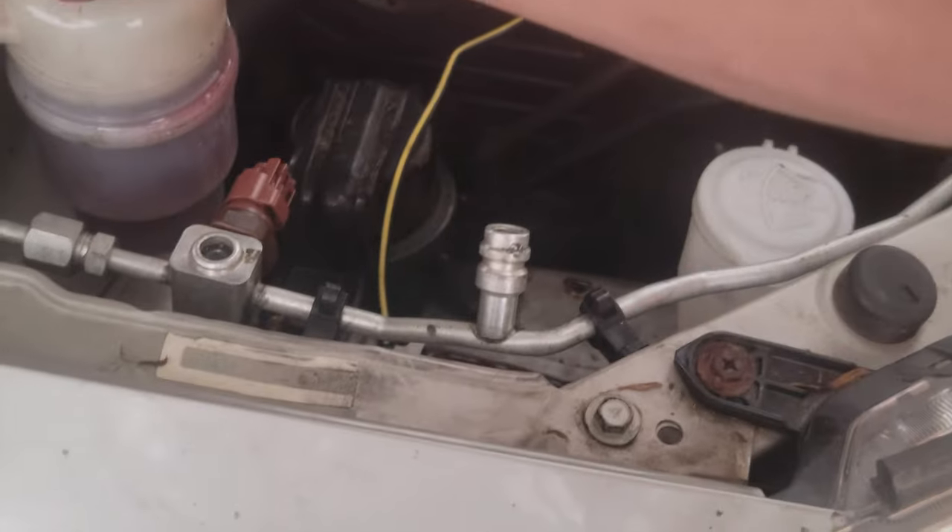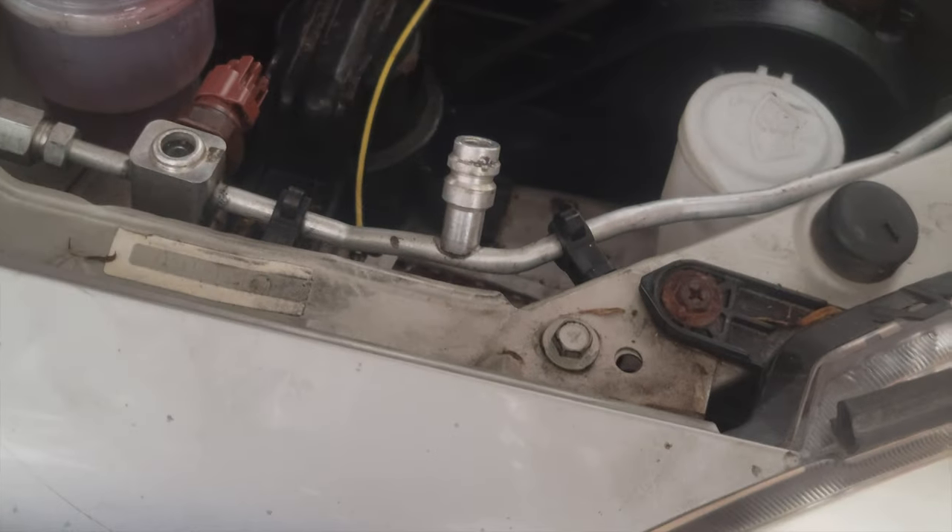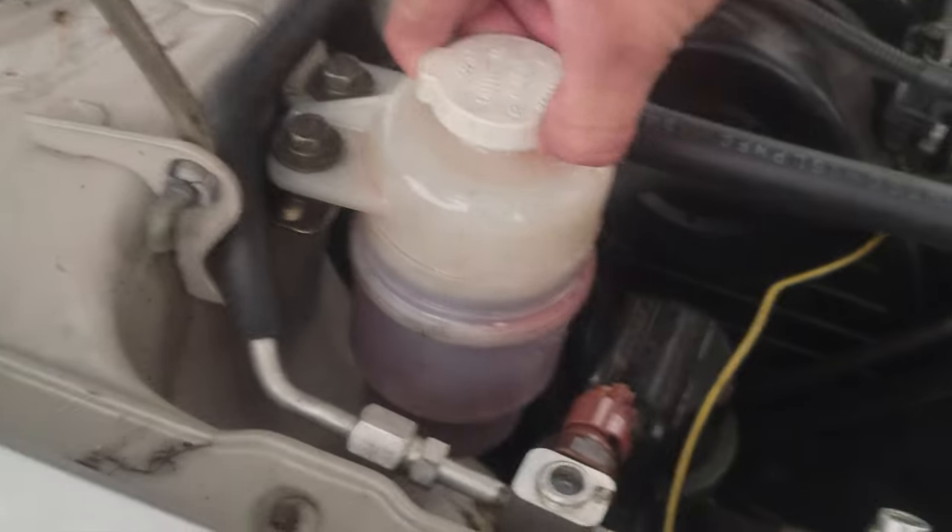Yeah, it loves eating the power steering oil. See how it went down? Yeah. We'll fill this up.